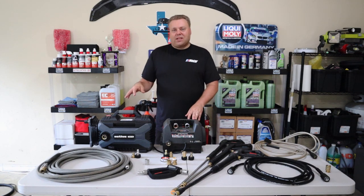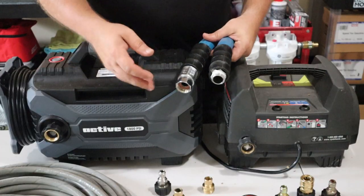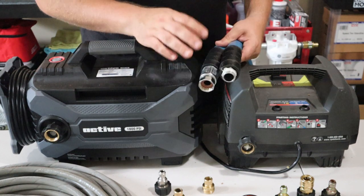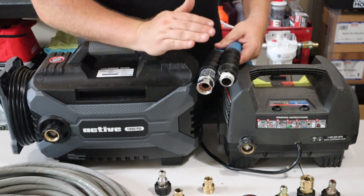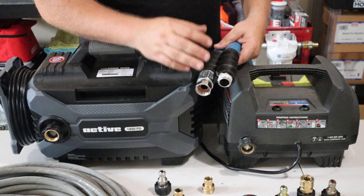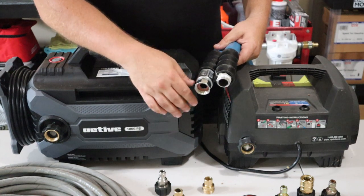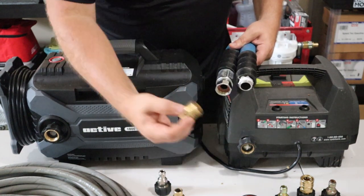There's a lot going on on this table, so we're going to zoom in on the areas as I explain them. We got to start somewhere, and where better than the garden hose — we're all going to have this same setup. The first thing you want to do is add quick disconnects, and I definitely suggest this no matter what. They make things more efficient and easier, and they're not expensive.